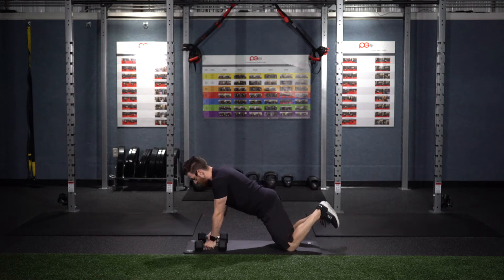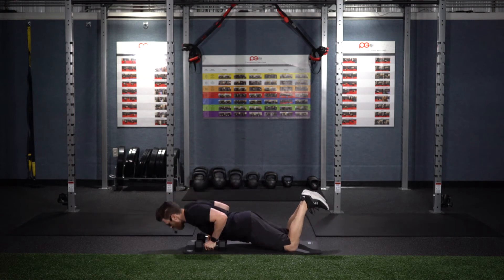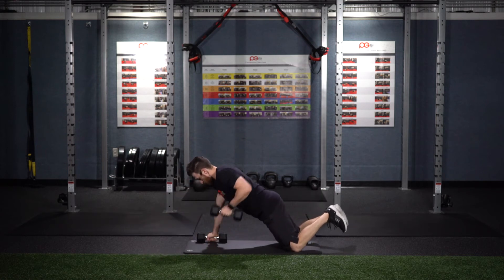Modification for this: you may do them from your knees. Push-up down, row up. Push-up down, row up.